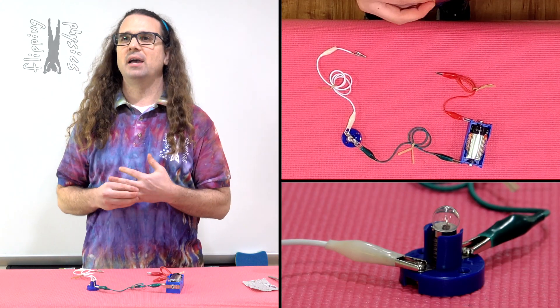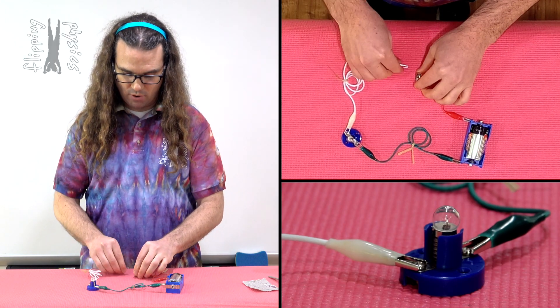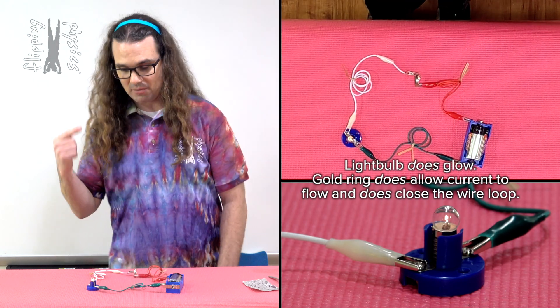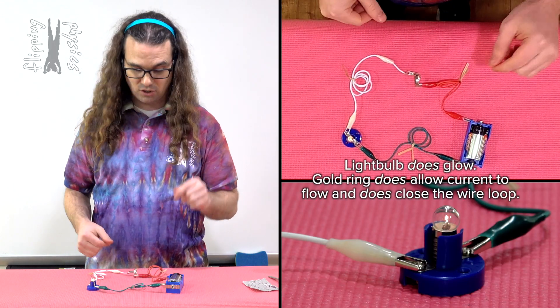Let's try my gold wedding ring. If we take and we put my gold wedding ring into the circuit, you can see that we do get current flowing through the circuit because the light bulb is glowing. Therefore, the gold wedding ring does close the circuit.